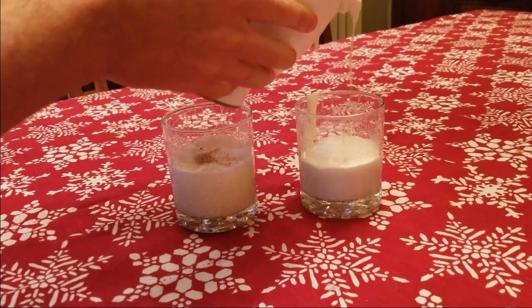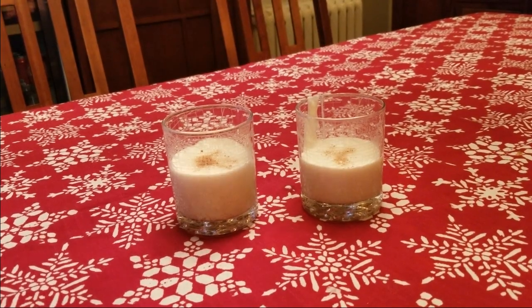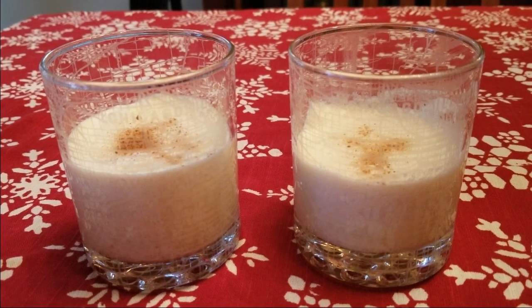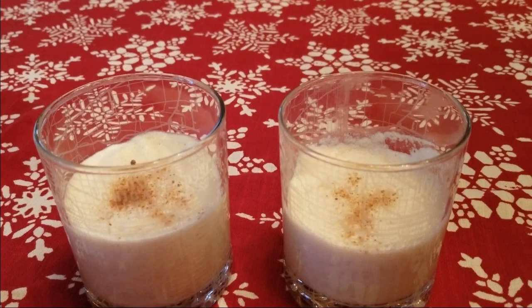Pour and garnish with a dash of ground nutmeg, and your eggnog is complete — ready for holiday enjoyment. What did you think of the eggnog? It was pretty good. Great!